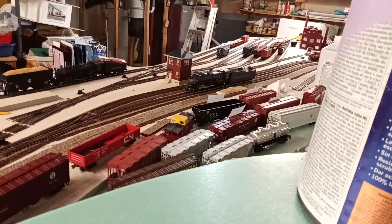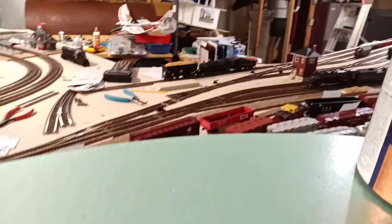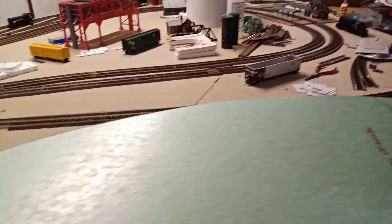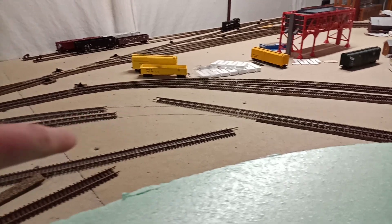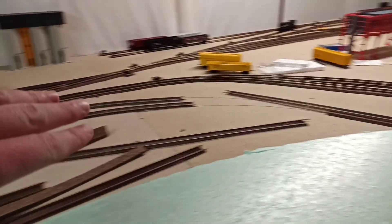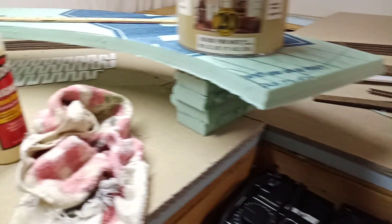Just a quick update — I haven't gotten a whole lot done because I'm waiting on some switches, and it took me a while to get the curve started. But it's going to be a left-handed curve turn, so it will be a three-track mainline from there for about 32 feet.